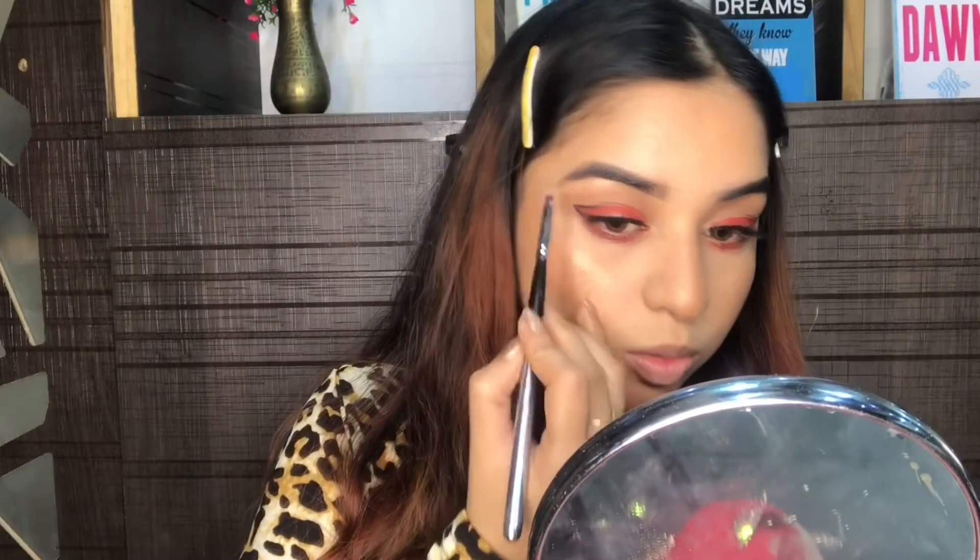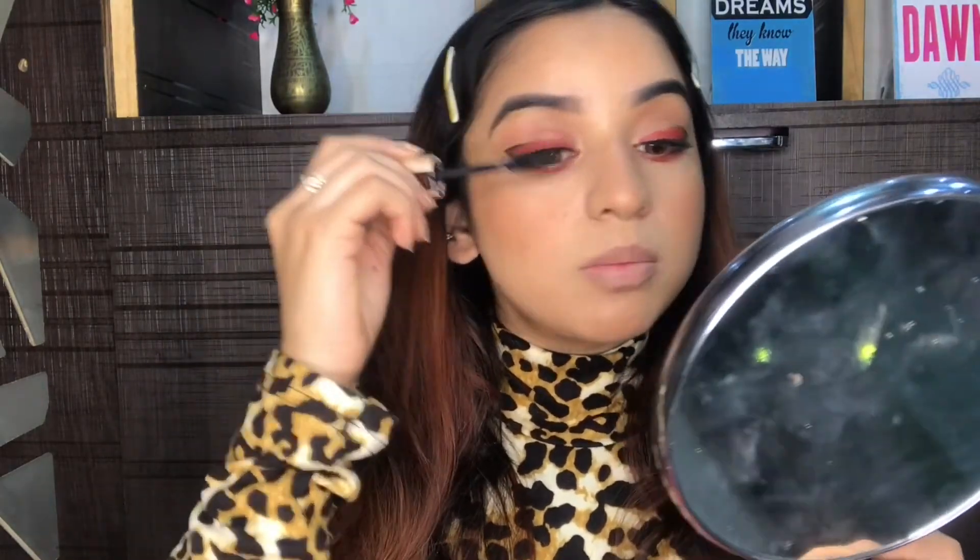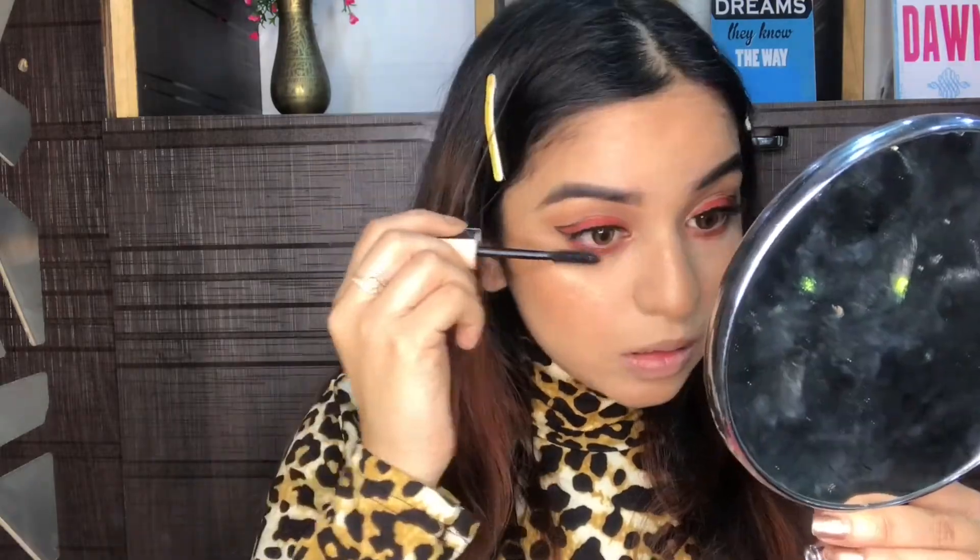I'm also going to highlight my brow bone. I think I'll go for a blush — I'll use this Blue Heaven Blush On 503. For mascara, I'm gonna take my Maybelline Total Temptation mascara and coat my lashes with it.